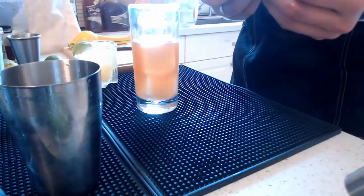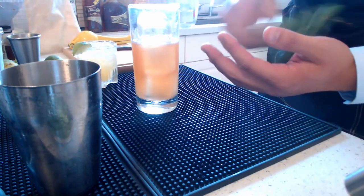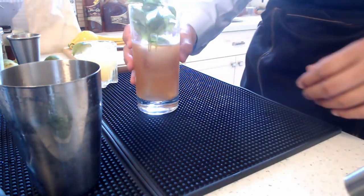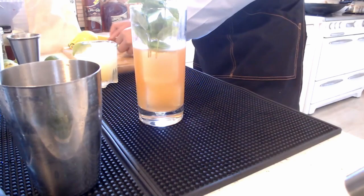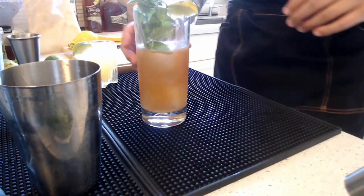For garnish we're using mint sprigs. I'll take a couple handfuls of mint and smack them. What smacking does to mint or any herbs is release the aromas, so when you put your nose to the glass it smells amazing and tastes ten times better. A lot of flavor in cocktails comes from your nose — try pinching your nose while tasting something and it's totally different. There we go — that's our Planter's Punch.